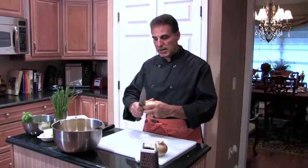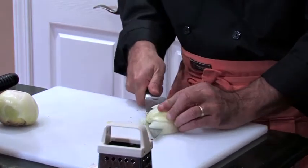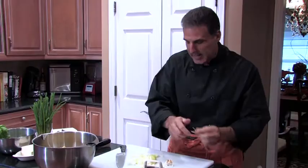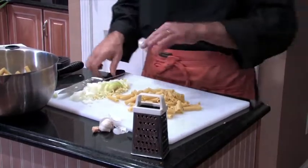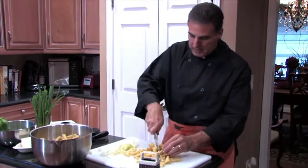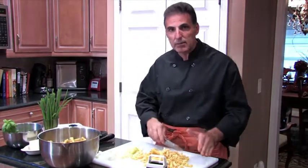We start with an onion — you want to get a rough chop, it doesn't have to be fancy. Garlic is our next ingredient; it's the essence of Italian cooking. So picture this: you have leftover pasta, you're cutting it up roughly just like this. You're going to combine that with a bunch of ingredients — onions, garlic, pasta. I've got some sausage here as well.